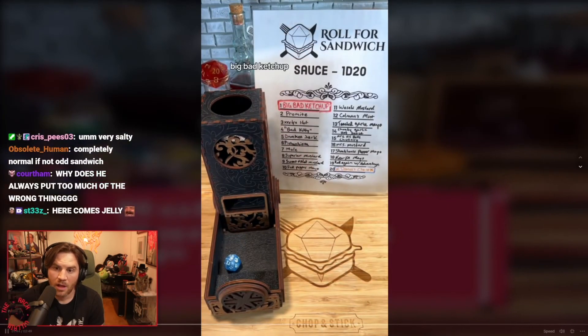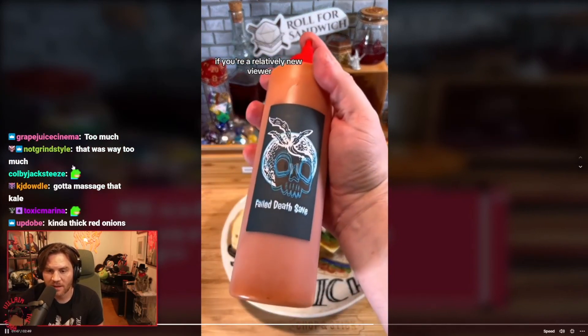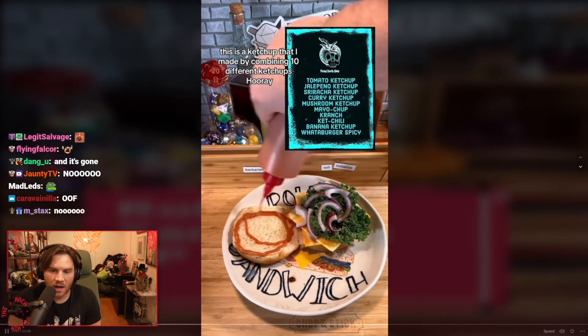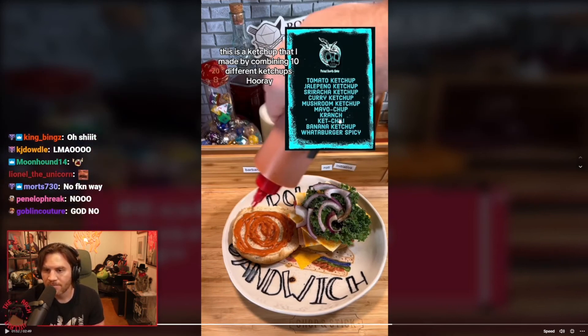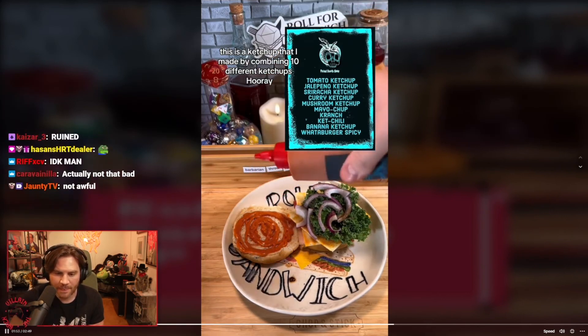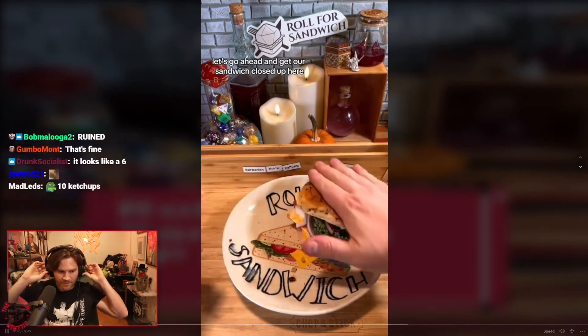Big bad ketchup! For any new viewers, this is a ketchup I made by combining ten different ketchups. Actually, this might not be terrible — it looks like an upgraded version of ketchup. Let's go ahead and get our sandwich closed up.